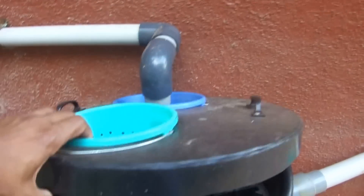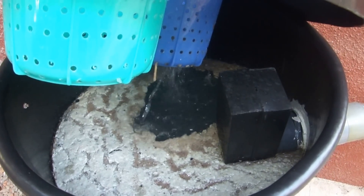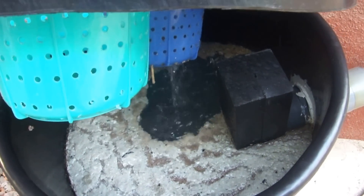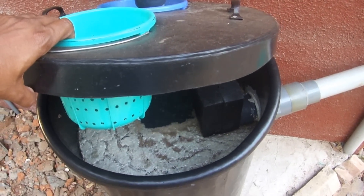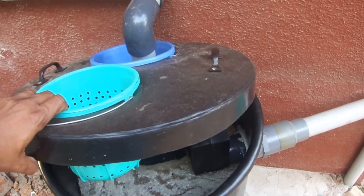You can see the water is now falling through into the tank and all the grease has collected and is floating at the top, and only the water will go through. This is a simple but brilliant contraption to save your soakpit from getting greased up.